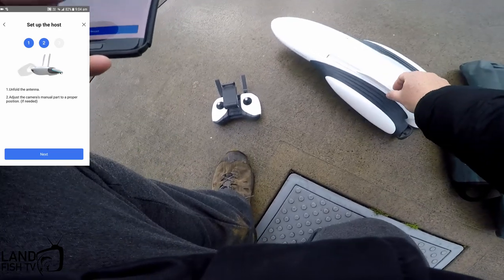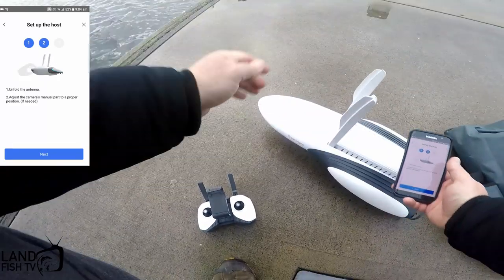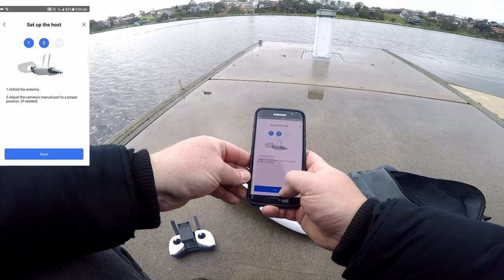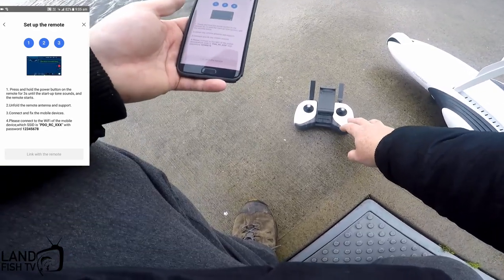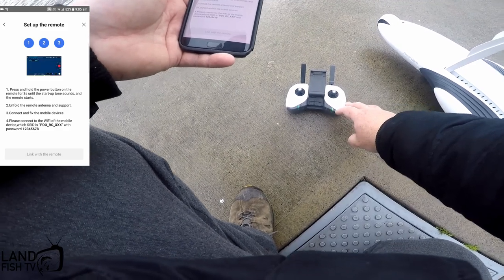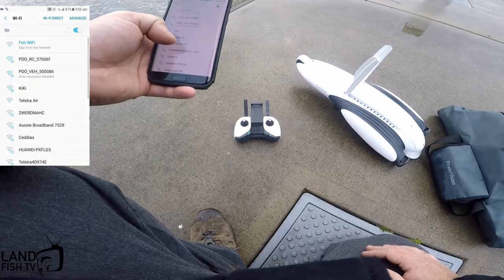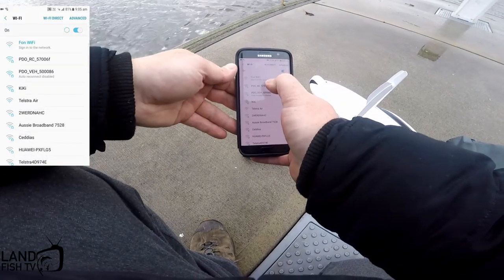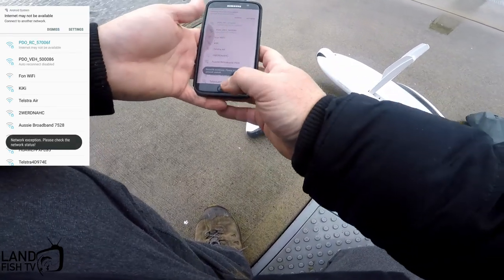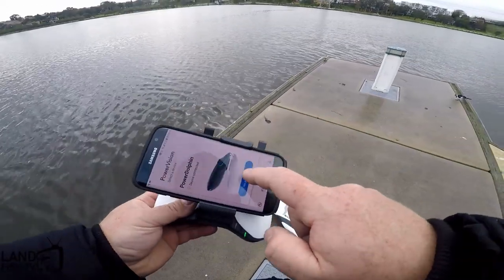Click next, unfold the antennas straight up, and you can adjust the front camera to get a different angle. Start the remote — hold down for three seconds and a noise happens. Then go into Wi-Fi settings, it pops up, click on that and connect. Now we're connected to that remote. Pop the phone in the holder — it's nice and easy to use — and now we can access the device. We're in!